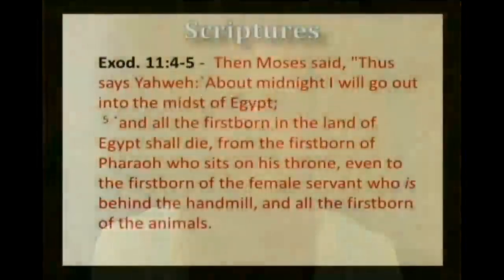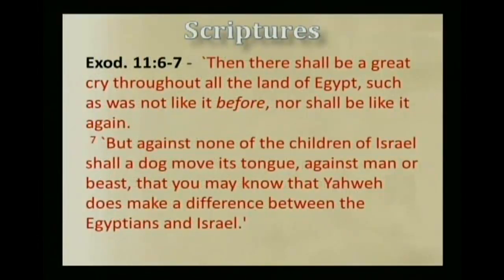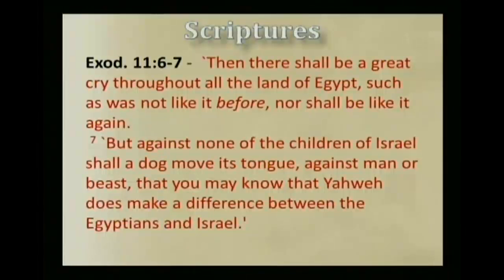Now the last plague was a very important one. We're going to read about that in Exodus chapter 11. Yahweh told Pharaoh through Mosheh: 'Thus says Yahweh, about midnight I will go out in the midst of Egypt, and all the firstborn in the land of Egypt shall die — from the firstborn of Pharaoh who sits on his throne, even to the firstborn of the female servant who is behind the hand mill, and all the firstborn of the animals. Then there shall be a great cry throughout all the land of Egypt, such as was not like it before, nor shall be like it again. But against none of the children of Israel shall a dog move its tongue, against man or beast, that you may know that Yahweh does make a difference between the Egyptians and Israel.'